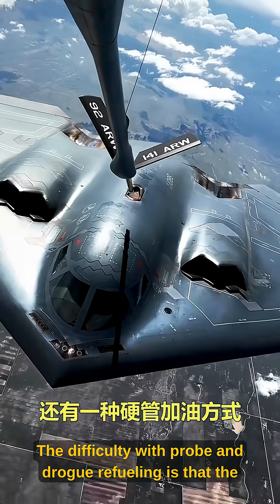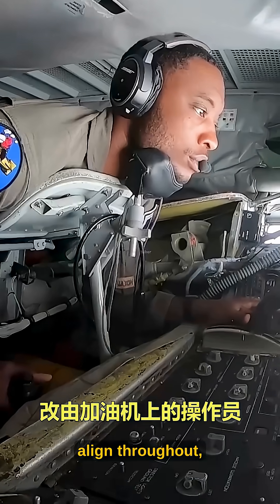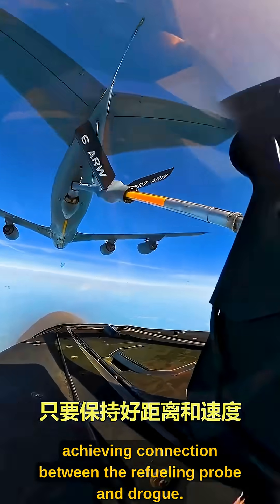The difficulty with probe and drogue refueling is that the pilot in the rear aircraft must visually observe and align throughout, achieving connection between the refueling probe and drogue.